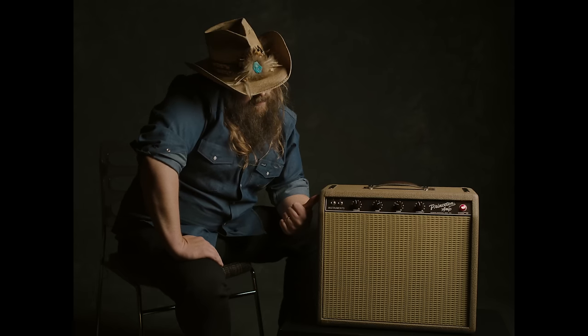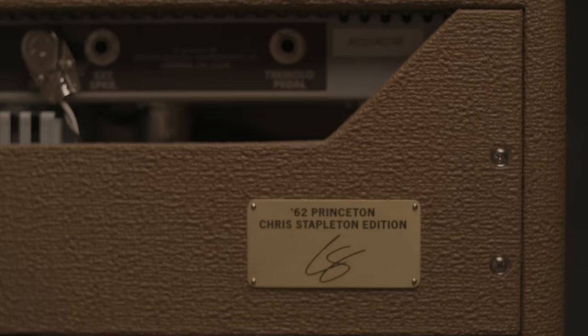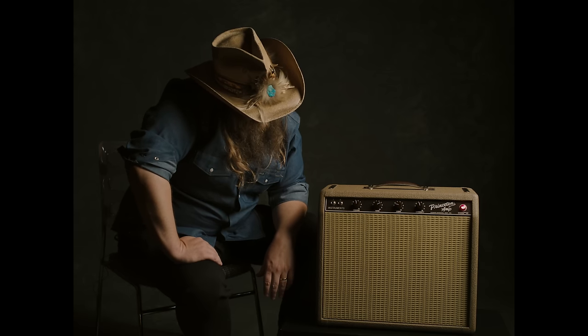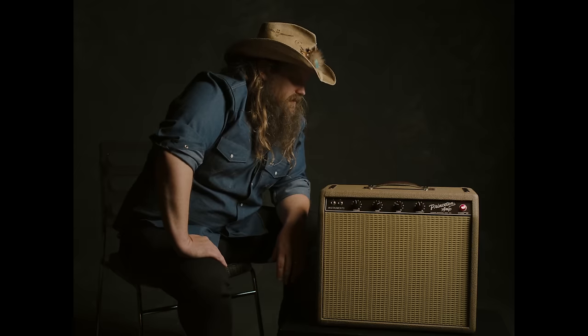Well, here it is — the 62 Princeton Chris Stapleton edition. This is something I never ever in my entire lifetime thought I would see: me getting my very own Fender amp.